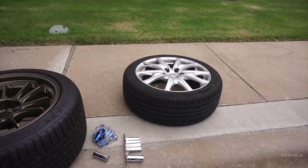So ten and a half versus seven and a half. This next clip is one of my favorites because the brakes and the wheels look so damn good.